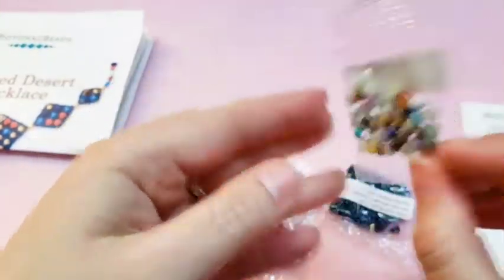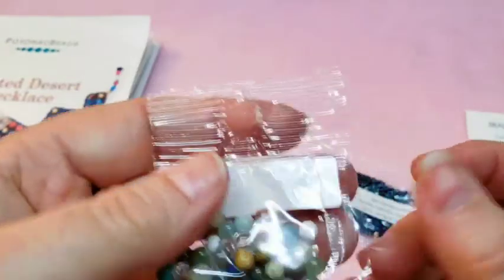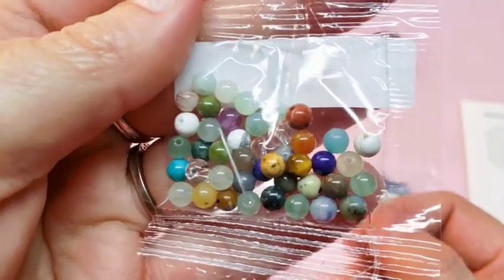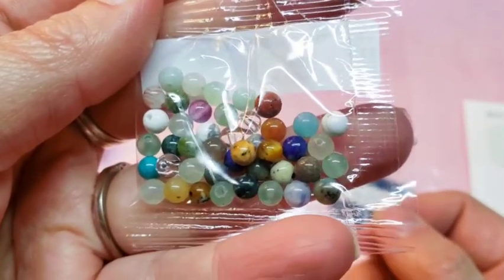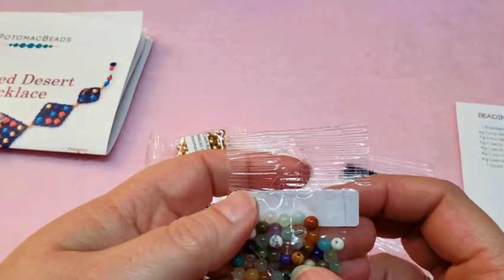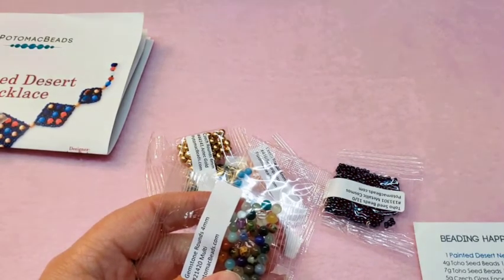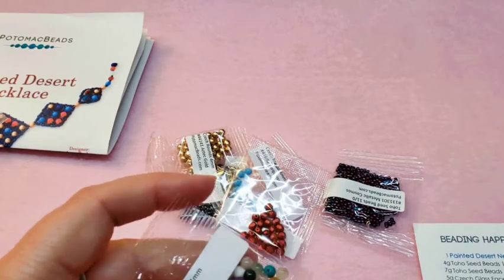This appears to be our gemstone rounds, and it looks like it's just a mix. I see some Amethyst, some Adventurine, some Tiger's Eye, some Sesame Jasper, some Howlite, some Sodalite, and several others — it's just a big mix. It looks like we got 6 grams of 4mm rounds. Nice to have.